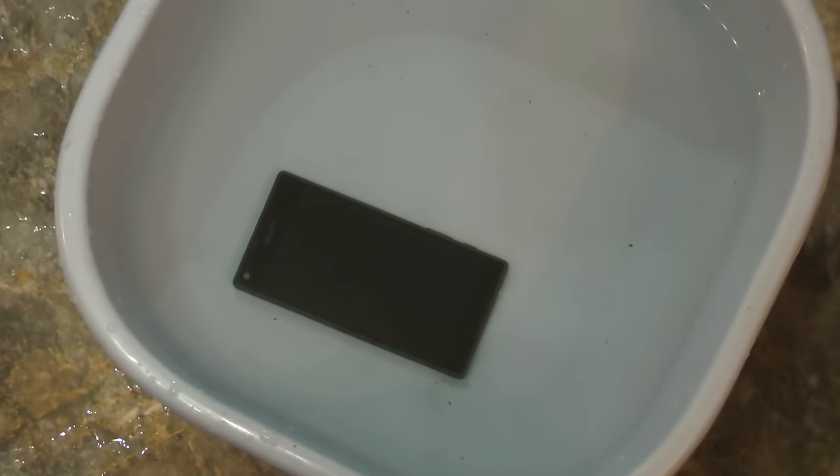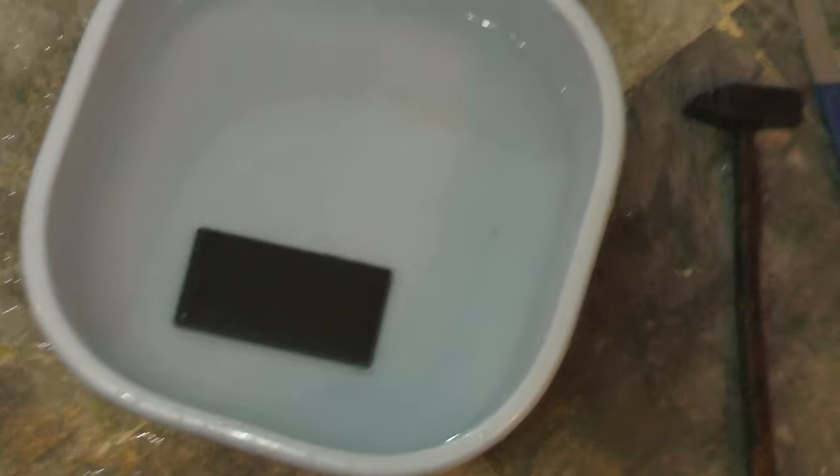Xperia Z5 Compact — awesome phone. We tested out some knife and hammer drops underwater, so it was a little bit more awesome than just a normal hammer and knife scratch test. I hope you guys enjoyed this video. If you did, please subscribe, share this video, and also like it. I will see you guys in my next video — peace out.